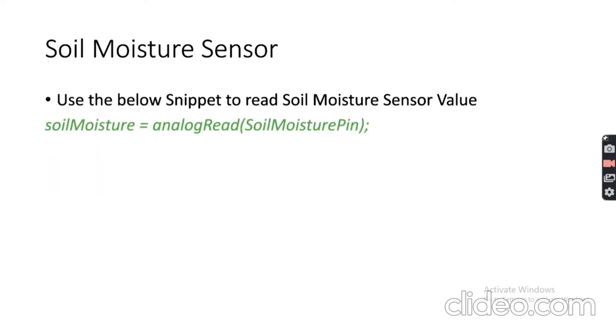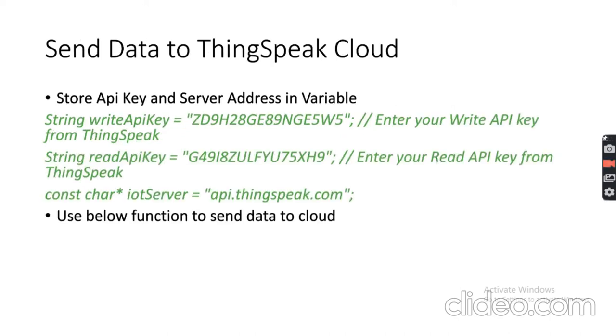For the soil moisture sensor, since it's an analog sensor, use the analogRead() function with the soil moisture pin connected to A0. The value typically ranges from 400 to 1100. You need to experiment: place the sensor in dry soil and note the reading, then in moist soil, and use those values to set an appropriate threshold.